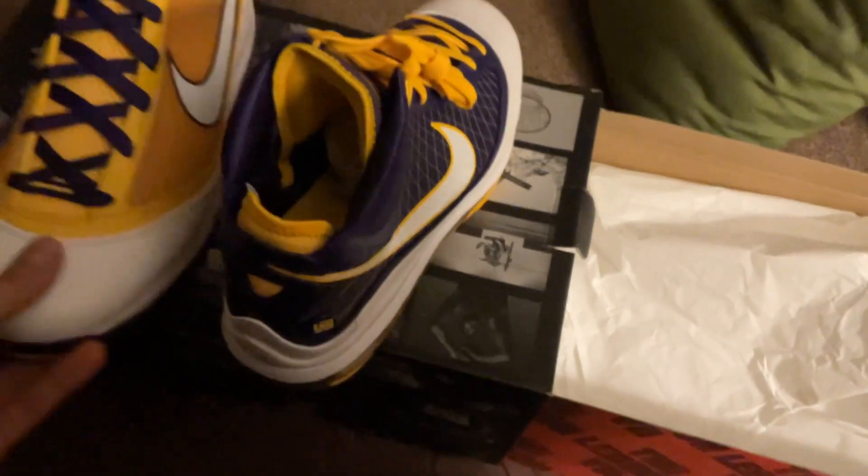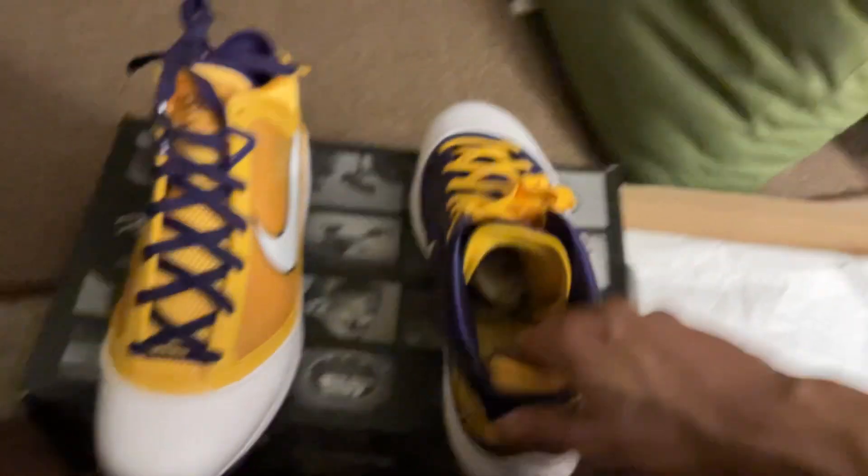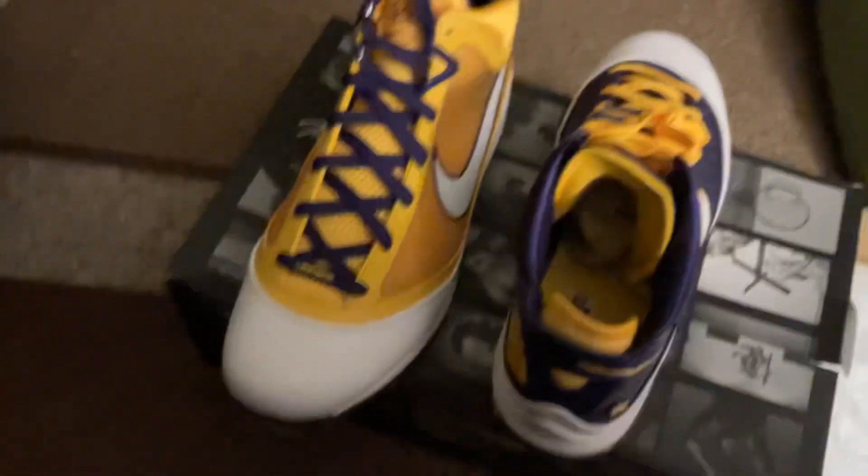The LeBron 7, especially with the box, with the paper and whatnot — let me see what else comes in the box. That's all that comes in the box, you guys. But always keep the paper with the shoe. So when you wear your shoes, you put them back neatly with the paper — moisture stays in the shoe. That's how it's supposed to be.